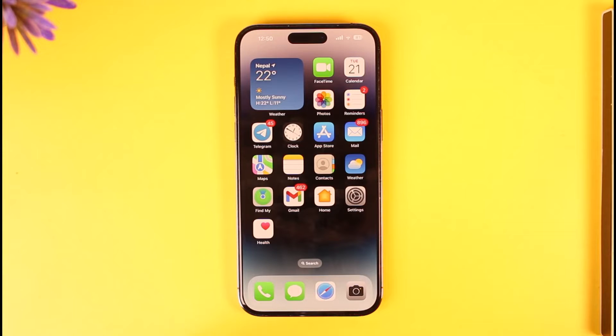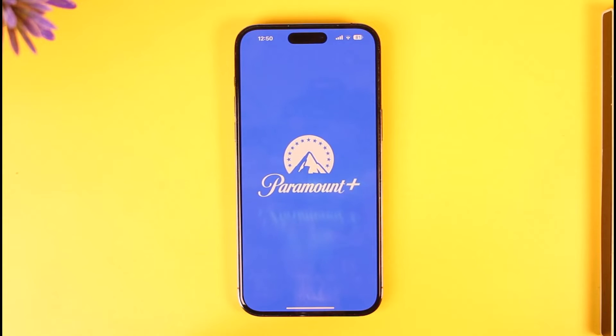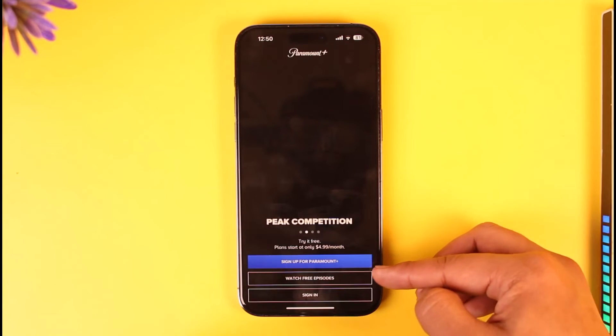It's actually quite simple. Just make sure to download the Paramount Plus app and go ahead and launch it. Once you launch the Paramount Plus app, you're going to see this type of interface.